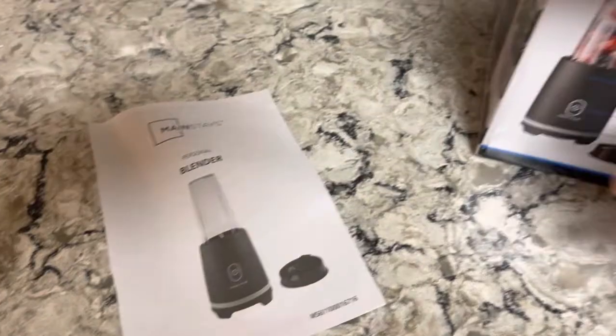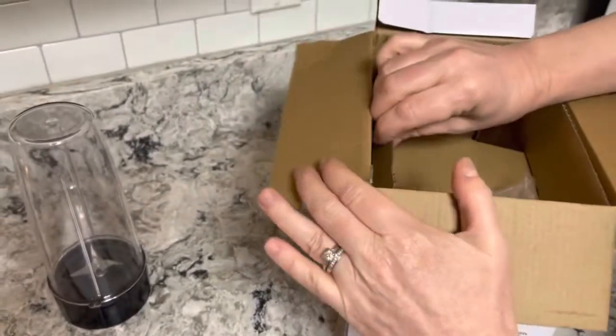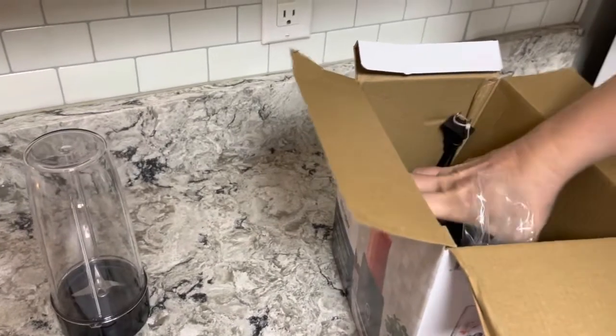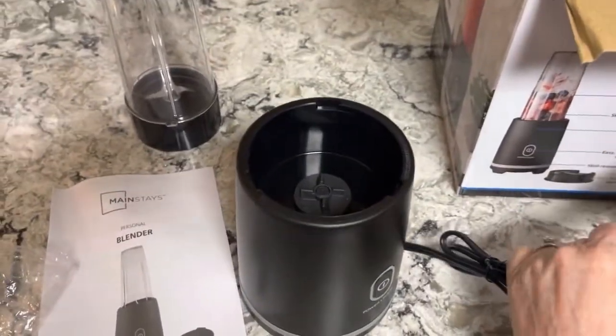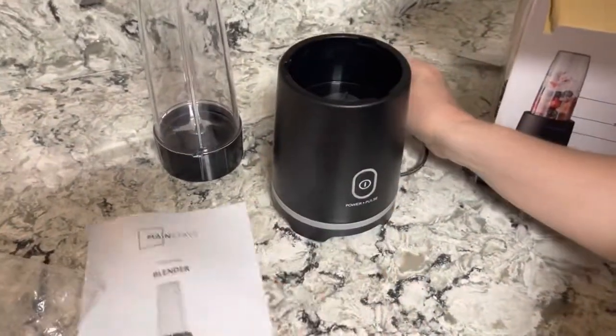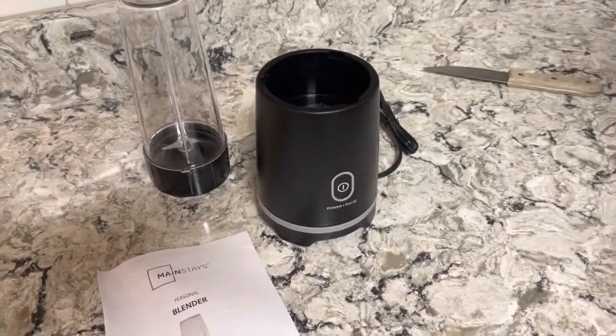This has about the same cup size as the Ninja. I gave the Ninja to my sister-in-law - she had a baby, baby food - I took it over there and didn't want to ask for it back. So we're gonna buy a cheaper one. We used to have the Magic Bullet too, remember that? The first one that came out.